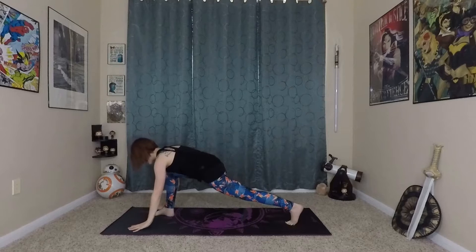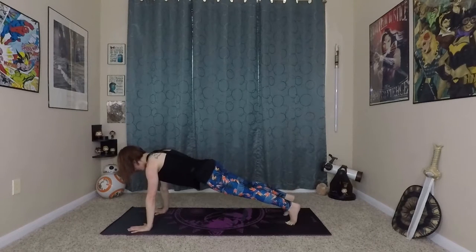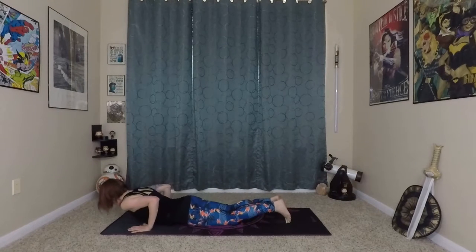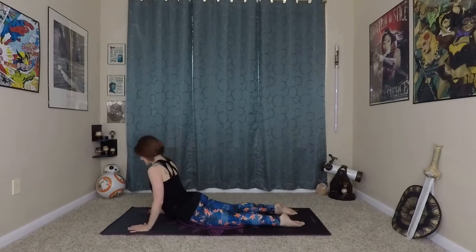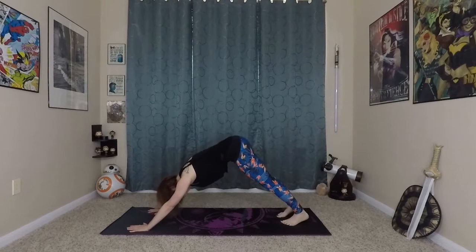This time inhale, exhale making your way back towards the earth — strong fingertips — stepping back into your plank, coming onto your knees, lowering through that chaturanga. Inhale here, prepare, exhale waving yourself in and up, and exhale back to your down dog.